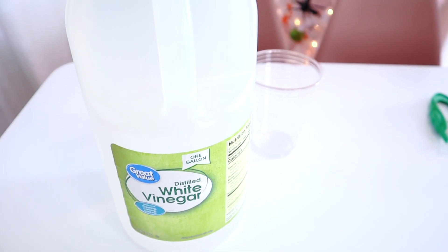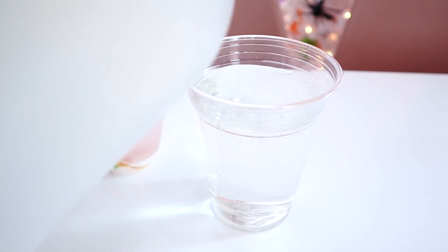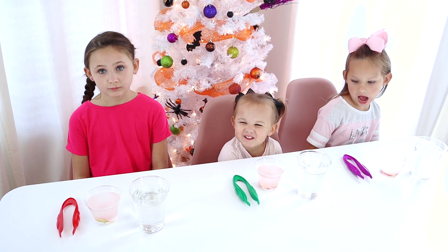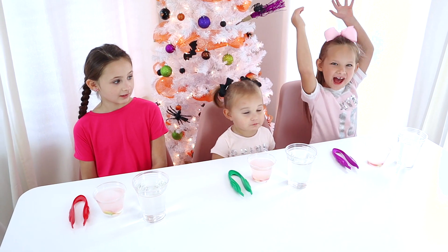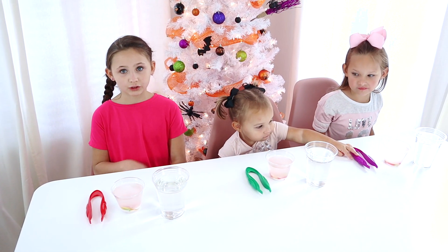Then fill another cup with white vinegar so you can add your worms to it. What do you think is going to happen when you put your worm in the vinegar? One child said it's going to explode and fall everywhere; another thought it would dissolve and turn the vinegar a different color.